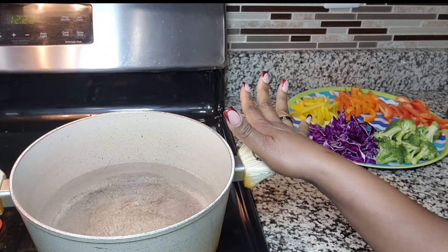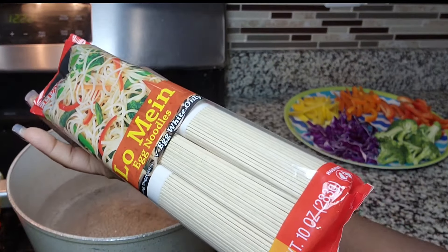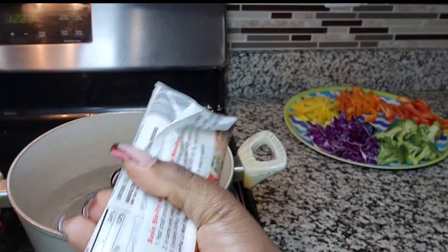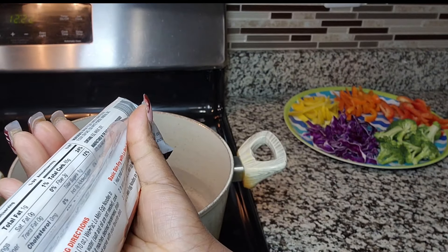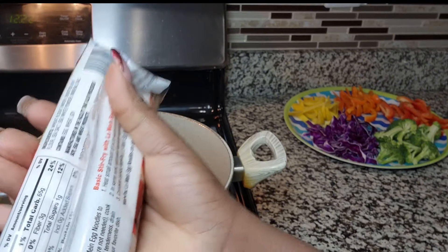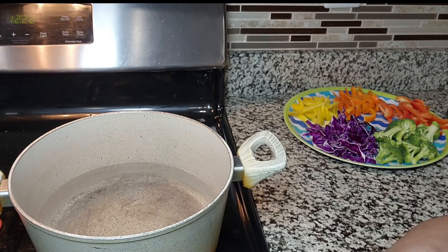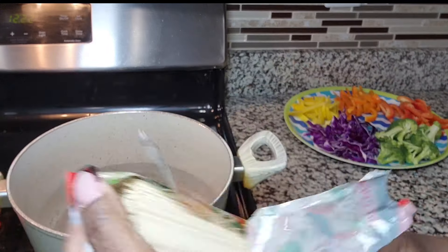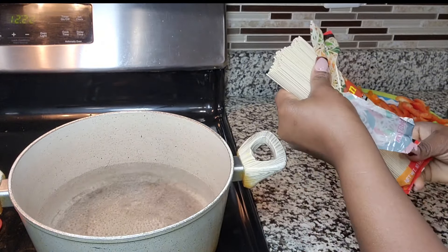I have my boiling water here, so I'm going to be putting in this pack. I'm actually following the instructions on the back of the pack — it says add one pack of noodles into six quarts of boiling water and cook for four minutes. So that's what I'm going to be doing. I'm going to put it in and cook it for four minutes. I'm going to be adding the whole pack.